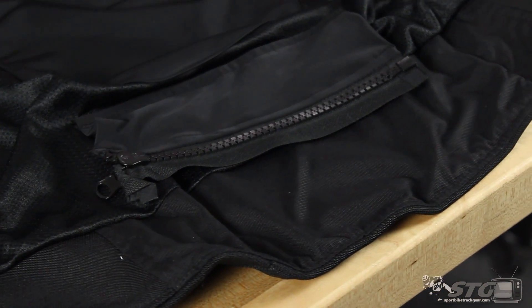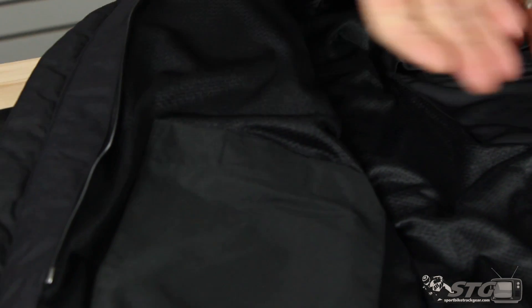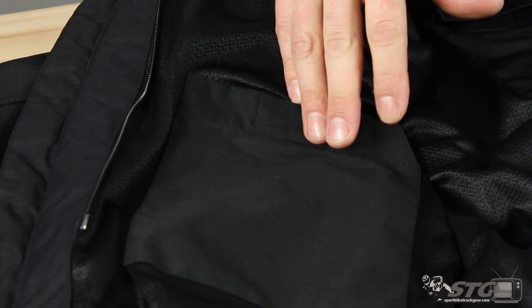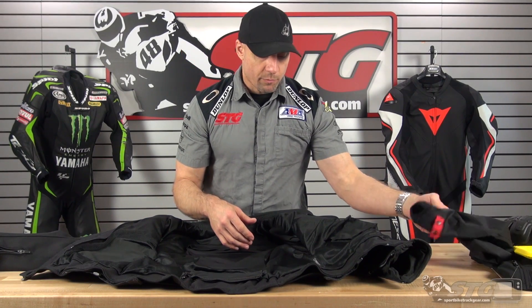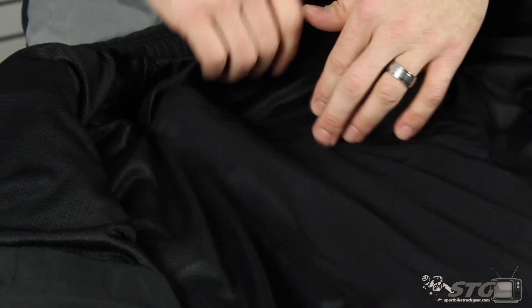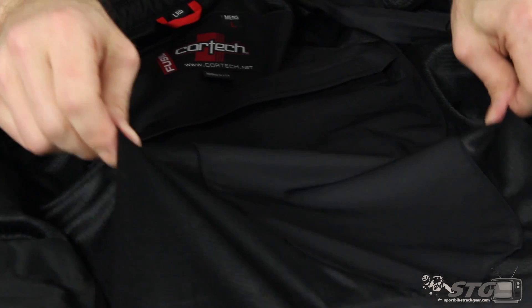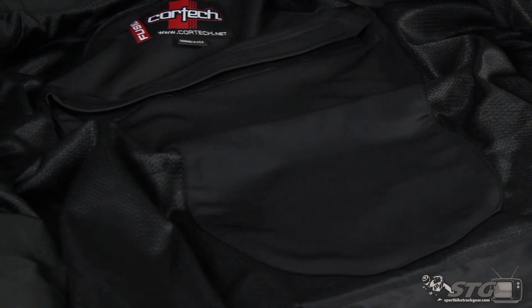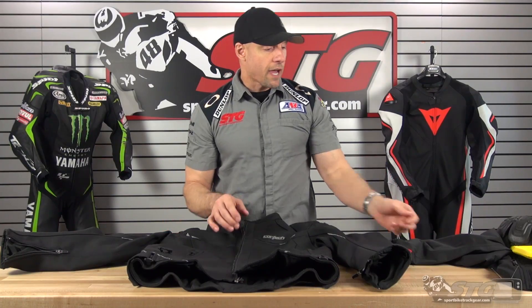Additional storage is found inside the coat — here on the left side and over here on the right side. These pockets are going to be on the other side of that waterproof liner, so if you're going to be in the rain, you'll want to put items you want to keep dry in the inside pockets within the liner. The back guard pocket is right here with a Velcro closure on it. Mesh liner throughout. Kick-ass back guard — really like that.